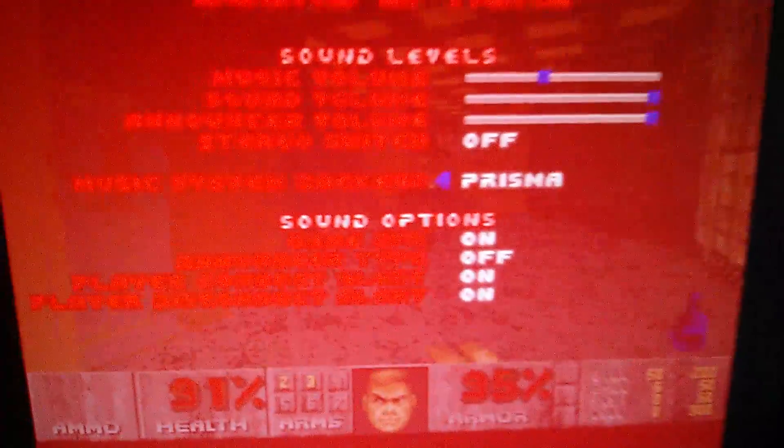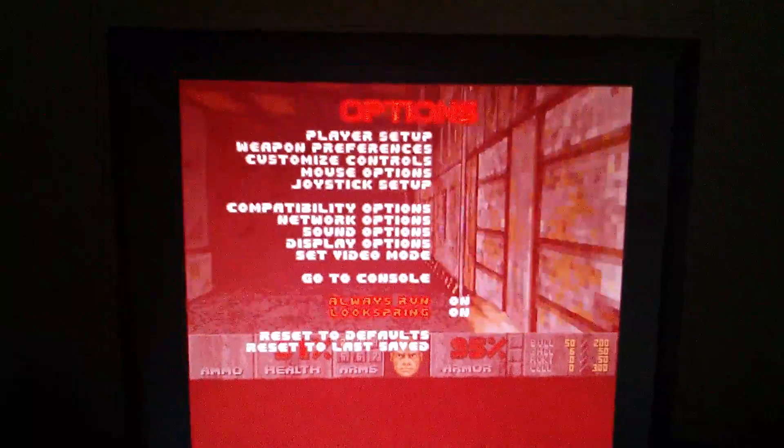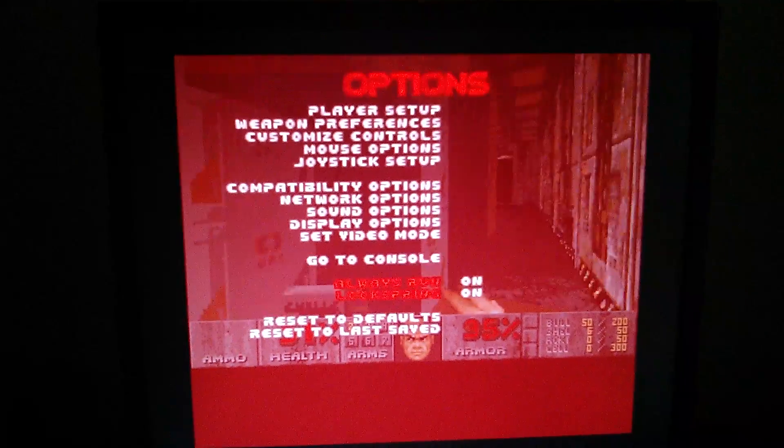You can see here the music system back end: Prisma. This is using high quality Roland ripped Ogg files.